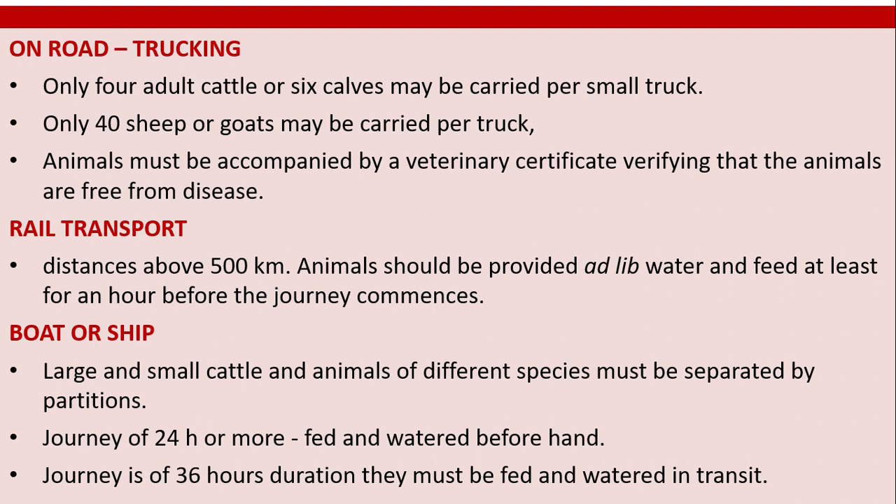Rail transport for distances above 500 km: animals should be provided with live water and feed at least one hour before the journey commences. For a boat or ship: large and small cattle and animals of different species must be separated by partitions. For journeys of 24 hours or more, animals must be fed and watered beforehand. For journeys of 36 hours duration, they must be fed and watered in transit.